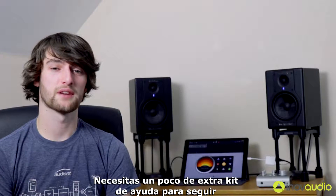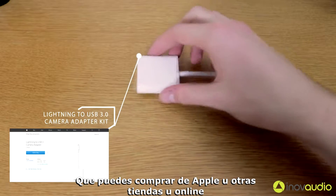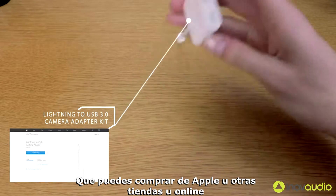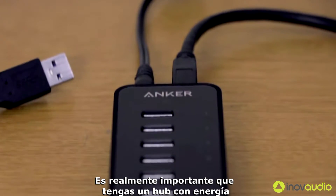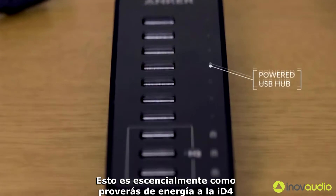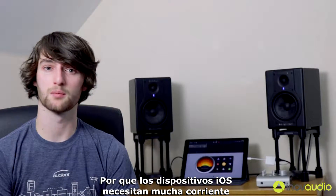You do need a couple of extra bits of kit to help you get going. Firstly, you'll need a Lightning to USB 3 camera adapter kit, which can be bought from Apple or from other retailers online or in store. You also need to make sure that you have a powered USB hub, because this is essentially what will provide power to ID4, as iOS devices can't provide enough current.